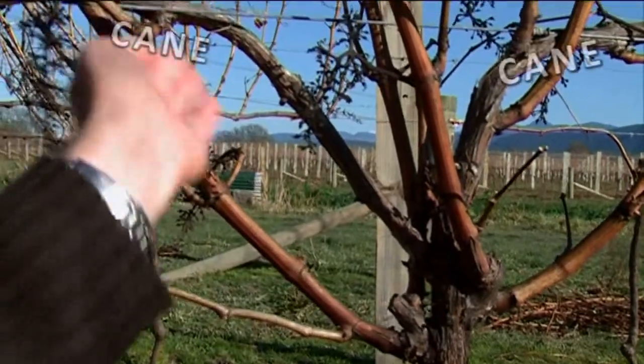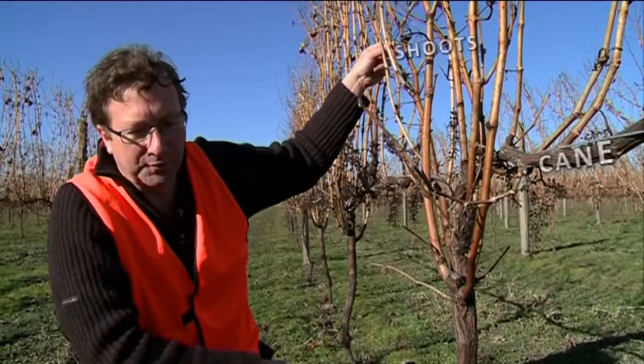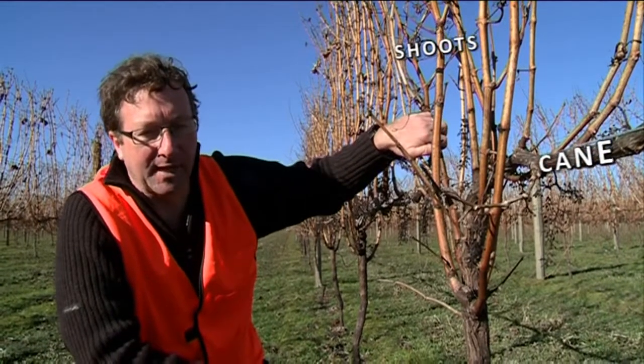Canes or cordons from last year — from these canes, shoots grow over the summer, and then this winter they become next year's canes.